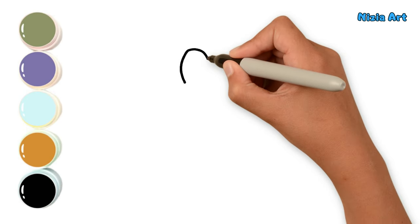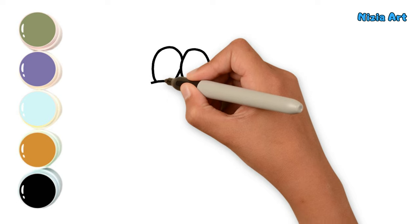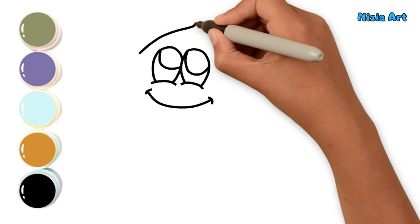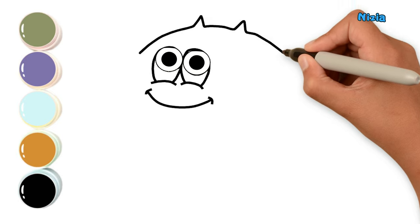First, I'll start by drawing the puffer fish's eye. Next, I'll draw its body, fins and spines.